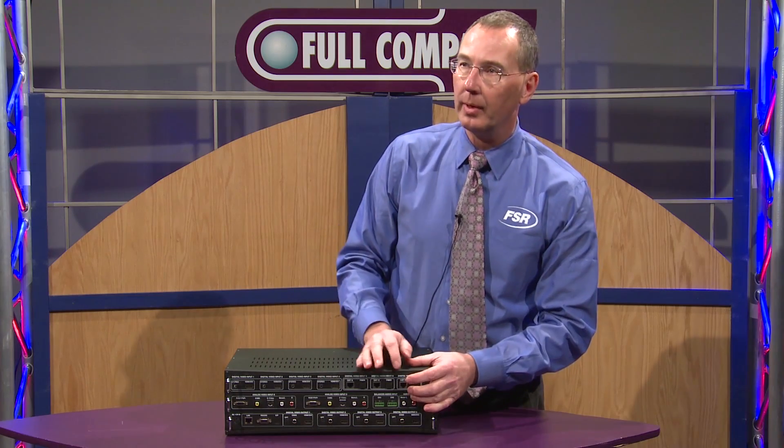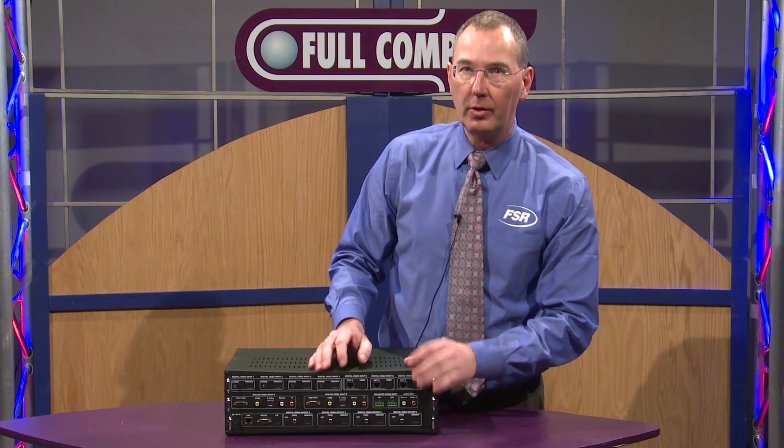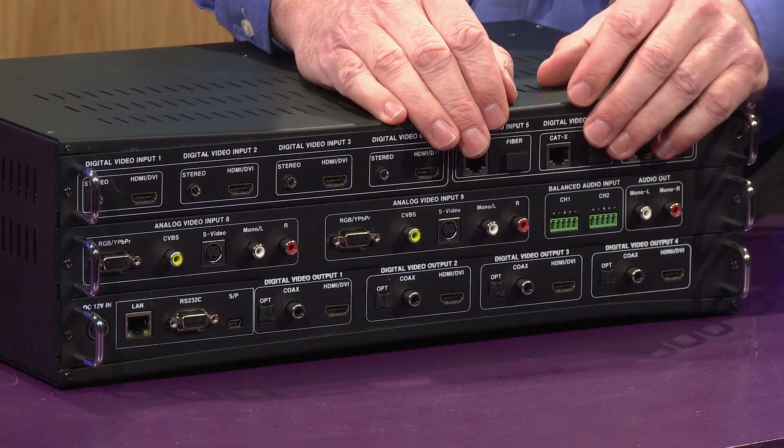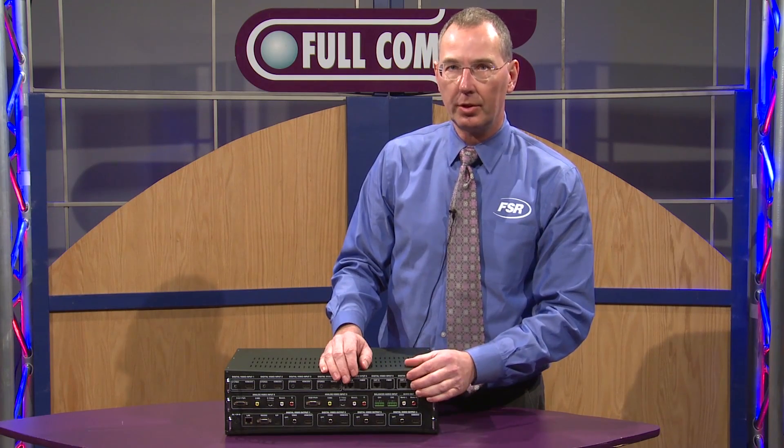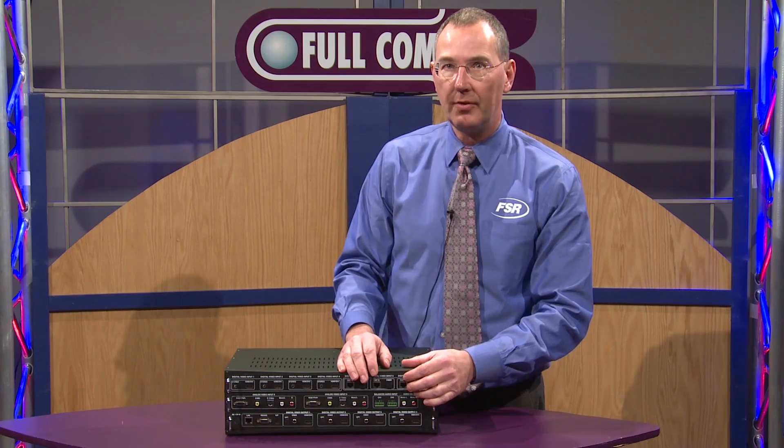Secondly, we have three digital inputs that can be used with our extenders. So if you have a long distance that you need to run before you get to the switcher, we can run that up to 165 feet.